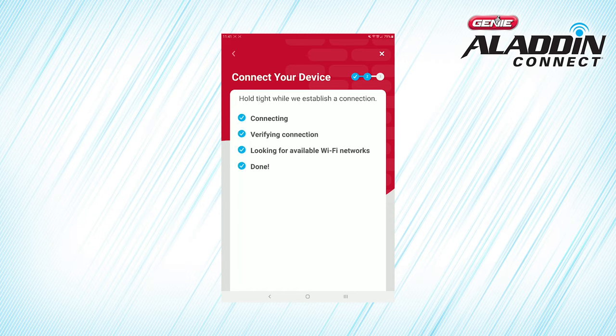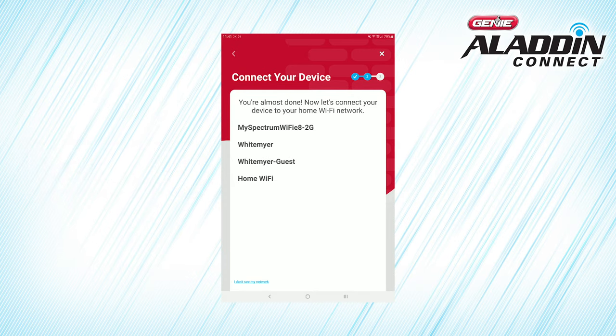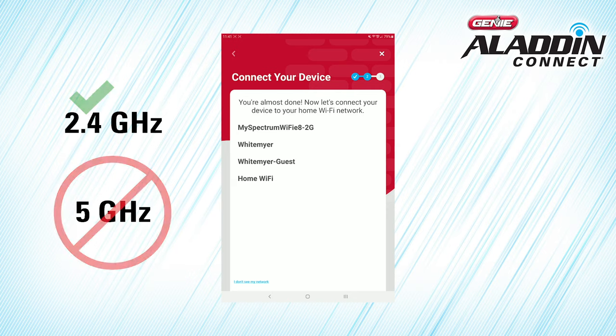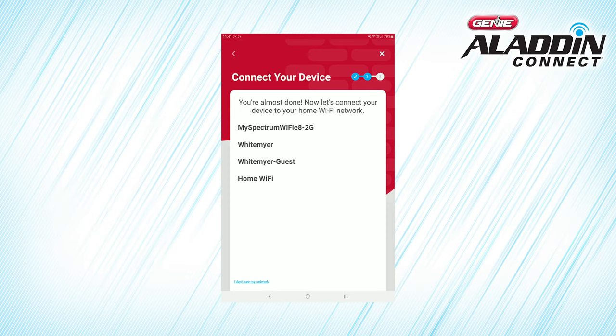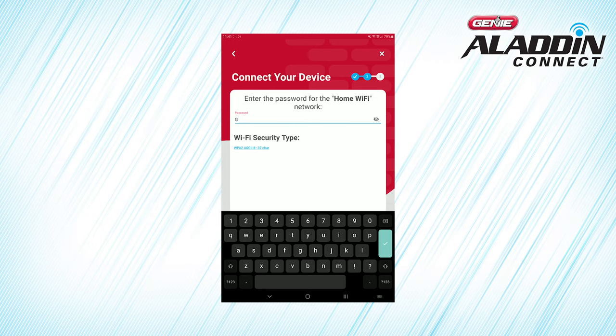Your smartphone may ask you if you want to join the GDOCNTL network, which is the network created by the Door Control Module. Press Join to allow your smartphone to connect to the Door Control Module. Next, you'll be asked to choose your home Wi-Fi network from the list of networks. Note that if your Wi-Fi provider offers both 2.4 GHz and 5 GHz network options, the Aladdin Connect app is only compatible with 2.4 GHz networks, which may show up as 2G on the list. Select your home Wi-Fi network and enter your password, then press Continue. Remember that your Wi-Fi network password is case-sensitive.